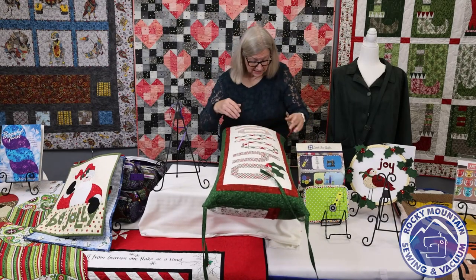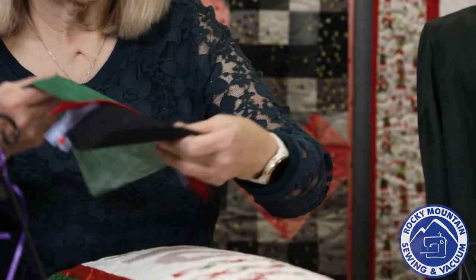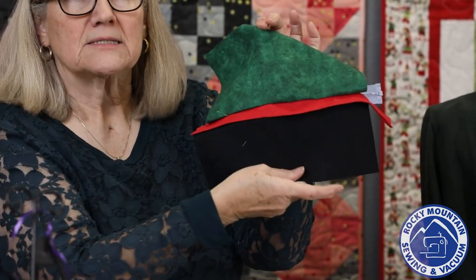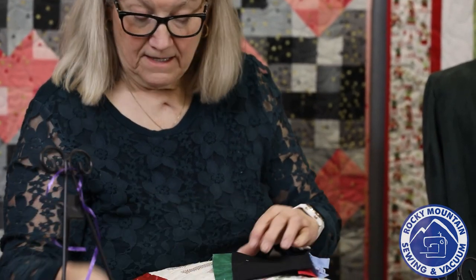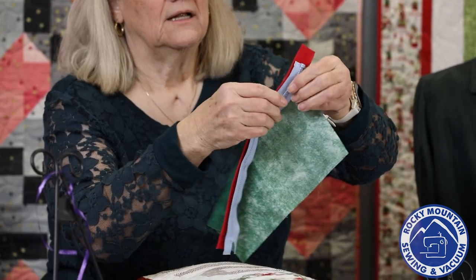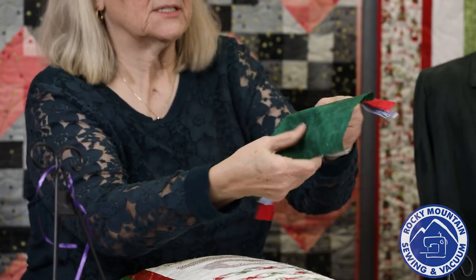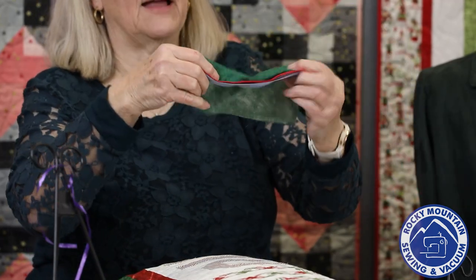Let me show you a little about how the zipper flap is done because it is very easy — I had never done it before and looked it up. You end up with a flap, a zipper, and top and bottom pieces of the pillow back. What you do to start is sandwich the zipper, the flap, and the top piece together, then sew a quarter inch down. When you turn it and top stitch, this holds it down, and the flap ends up on top like that.